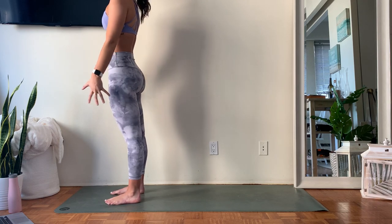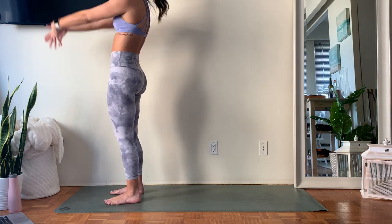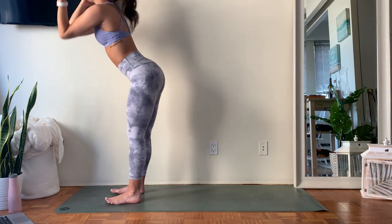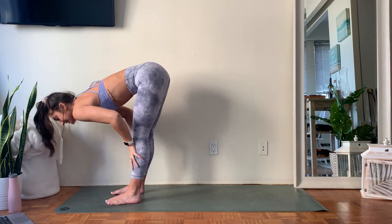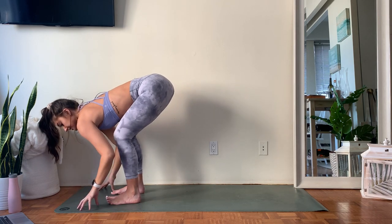Inhale, take those arms up overhead — option for that little backbend. Exhale, hinge forward, forward fold. Inhale, lengthening the crown of your head forward. Exhale, take those fingertips down just underneath the shoulders.